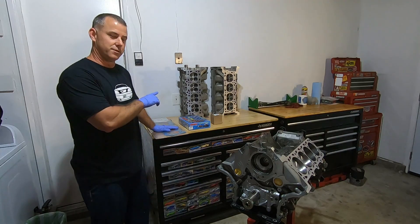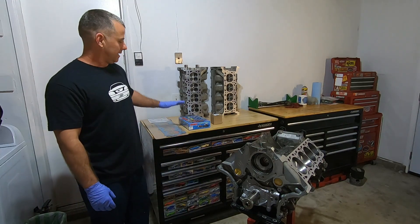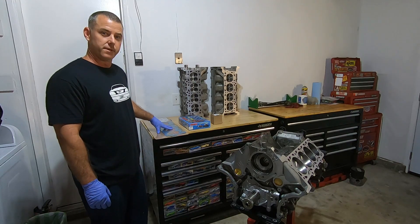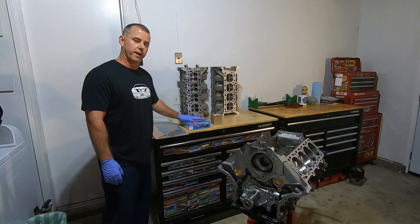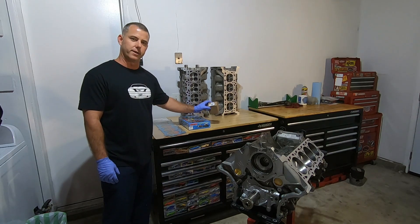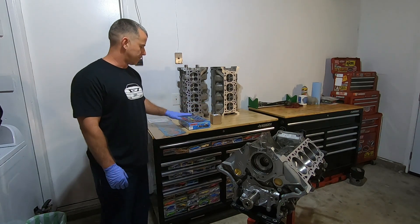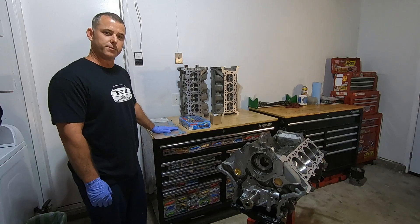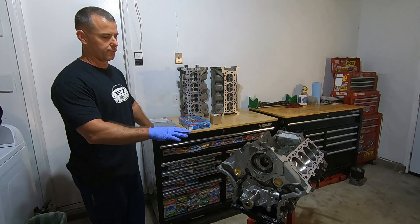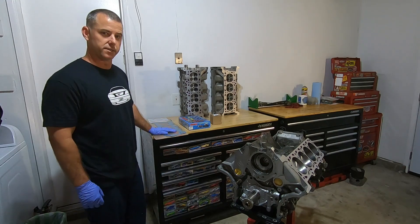In this video, I'm going to be installing these cylinder heads onto the short block. In order to do that, I got Felpro multi-layer steel head gaskets, ARP head studs, and I also have a block kit from Ford Performance. I'll put the part numbers down in the description for these parts. But first, there's a couple of things I want to do to the block before I start putting these parts on there.